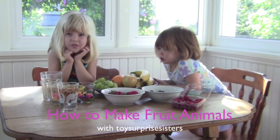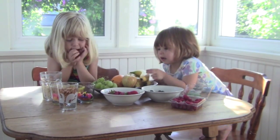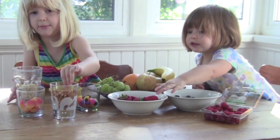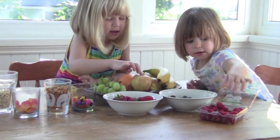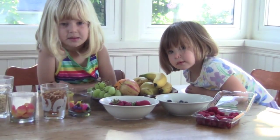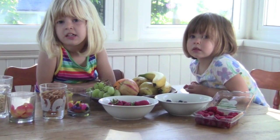Making animals with fruit and candy. And what different kinds of fruit and candy do we have there? Can you show us? Jelly beans, and seeds, and pretzels, and strawberries, and little grapes, and blueberries, and apples, and oranges, and pears, and bananas. This would be a good activity to do for fun. And do you think this would be a good activity to do at a birthday party or a party with kids?